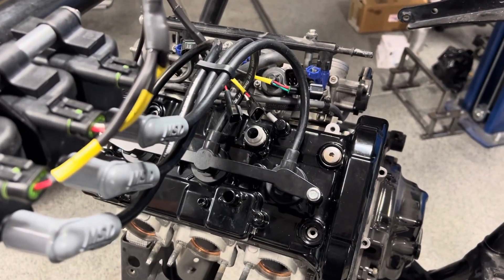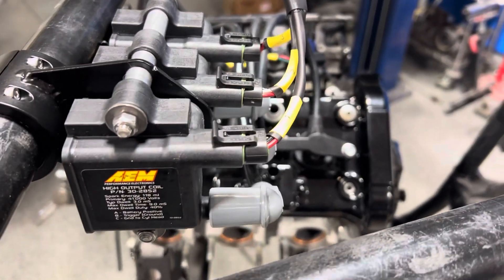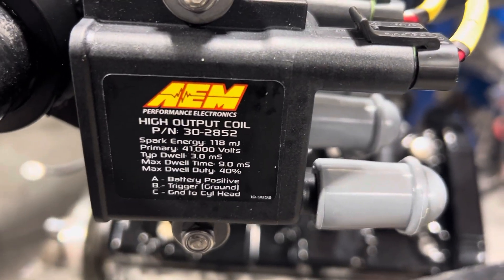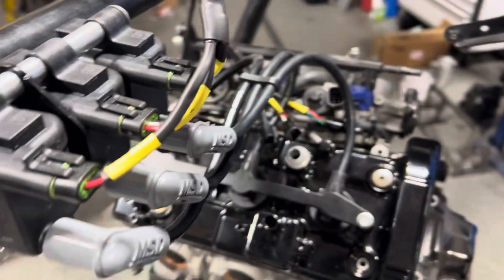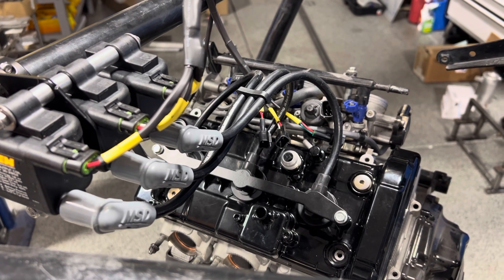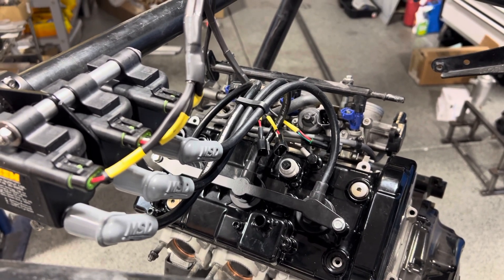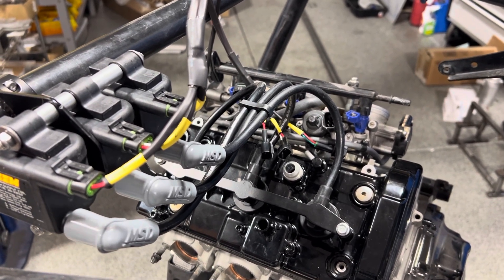These coils — I don't know the exact percentage over stock, but I'd say it's probably 80% more output. Specs are here if you want to do some of your own research. We use these quite often on high boost cars, gasoline or race gas vehicles, 25 to 30 pounds of boost, depending on your plug gap.